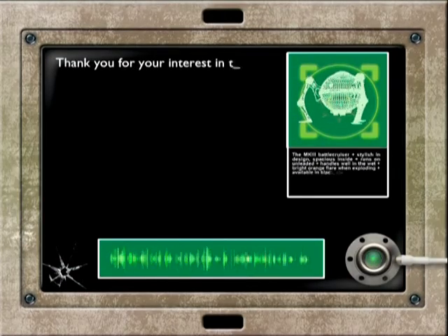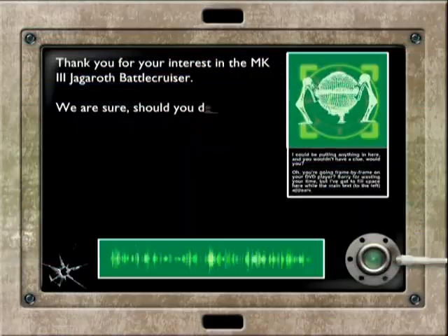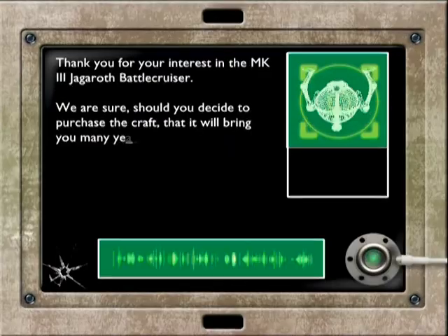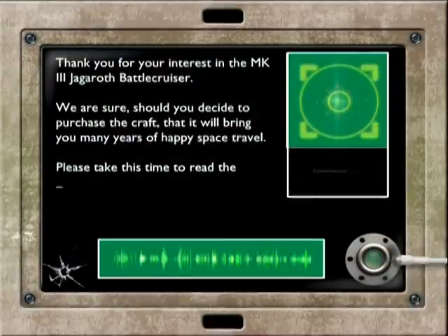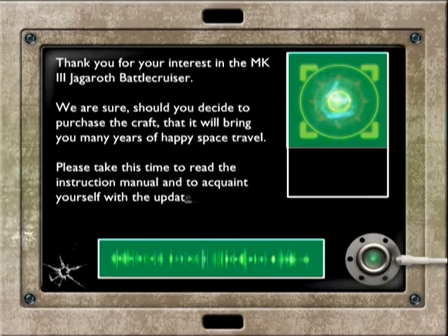This is the end of the video. Thank you for your interest in the Mark III Jaggeroth Battlecruiser. Should you decide to purchase the craft, and it will bring you many years of happy space travel, please take this time to read the instruction manual and to acquaint yourself with the updated user specifications.